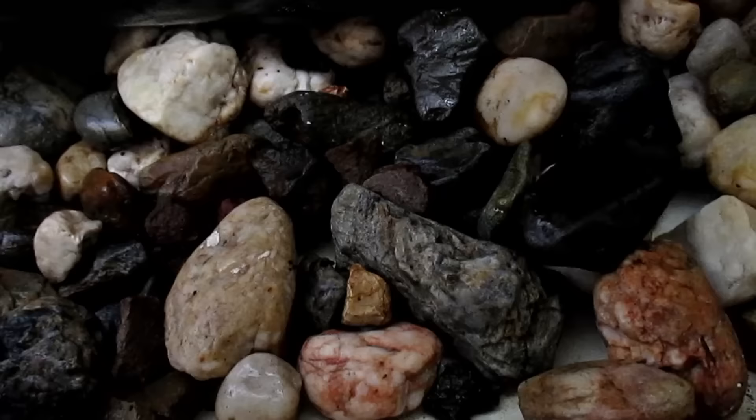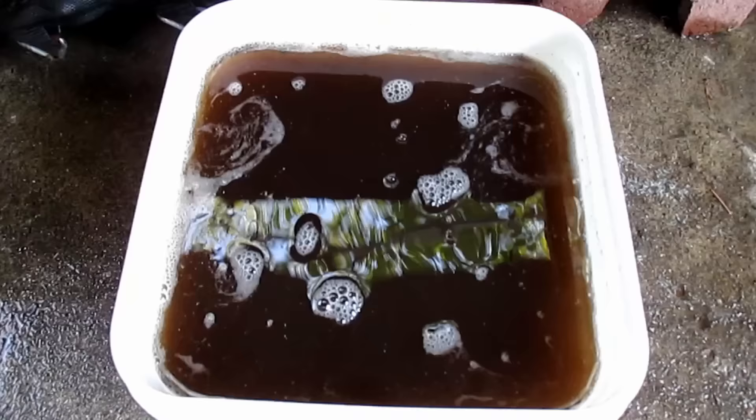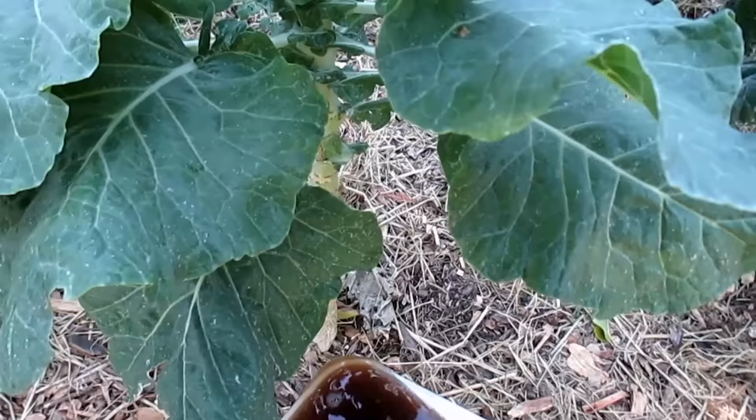Here's the bin all nice and clean. Let's take a look under the trampoline at the drainage rocks and see what it's looking like under there — everything's looking great, it's actually really clean. Now I'm just going to take that bucket of runoff water and go feed one of my plants out in the garden.